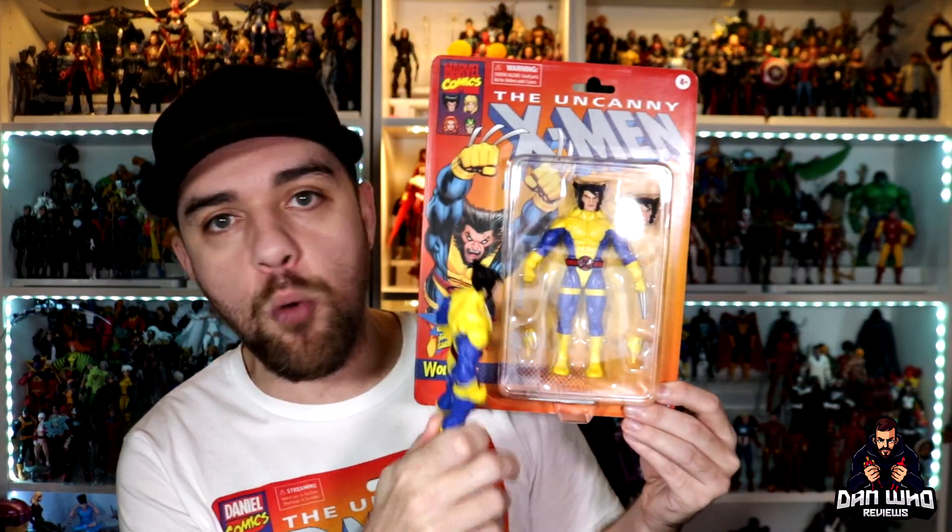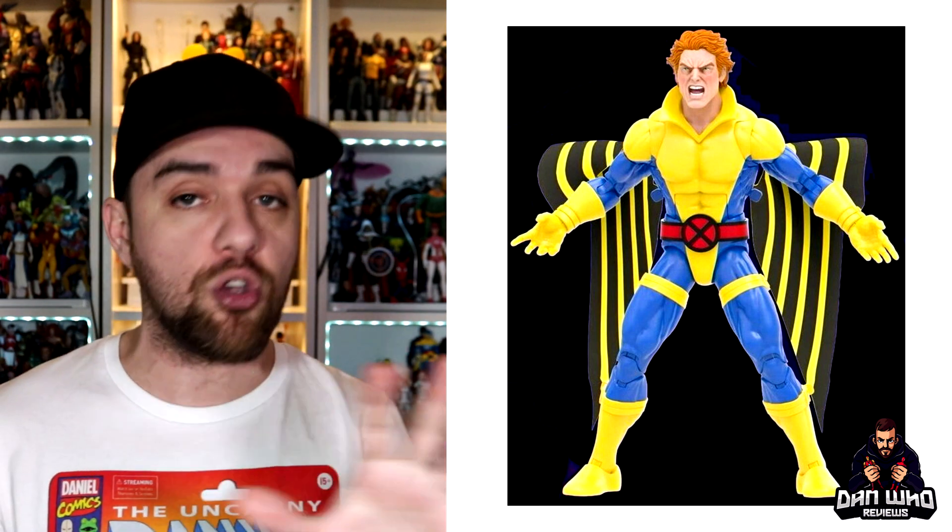We have already got Wolverine on the new pinless body. Go and check out all my reviews for the X-Men retro wave on the channel right now — lots of comparisons for Wolverine and those beautiful head sculpts. We've already got confirmation of both Banshee, who comes with two heads, and Storm in those yellow and blue costumes.